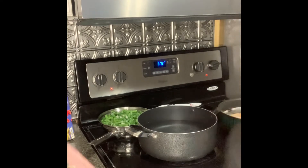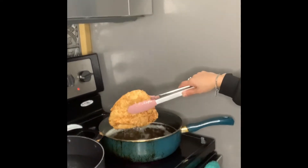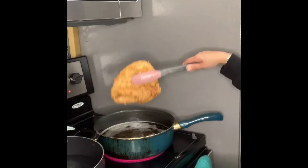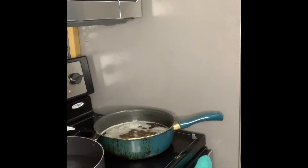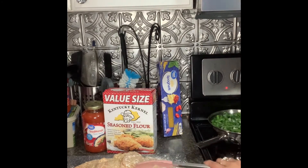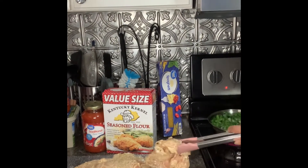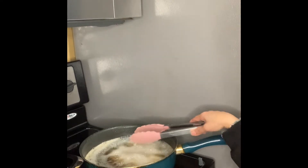Our chicken is ready to take out — you want to come closer and see how it looks? Look how beautiful that looks! I'm going to go ahead and take it out, drip all the oil, and put it on the pan. That's a big chicken. We're going to go ahead and get another one in — about five more minutes.